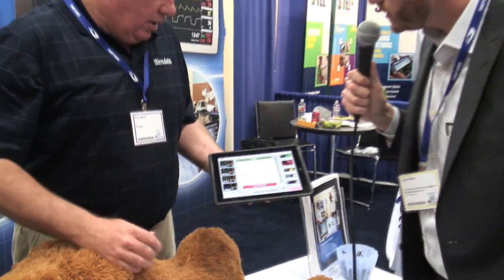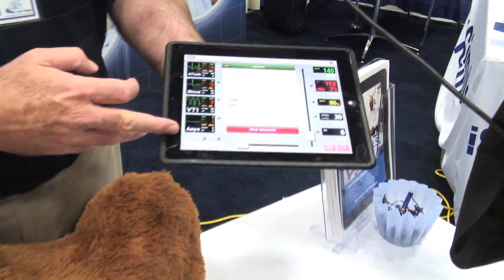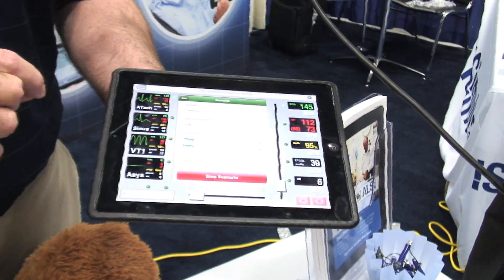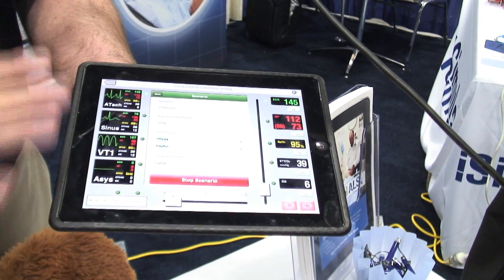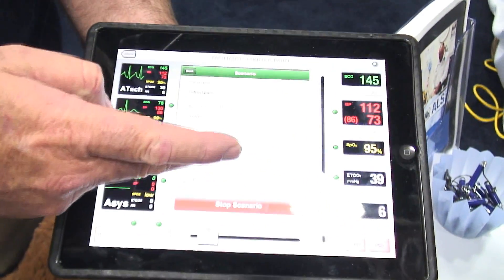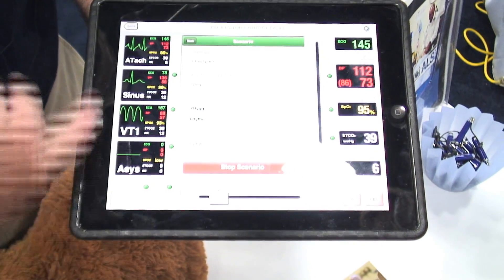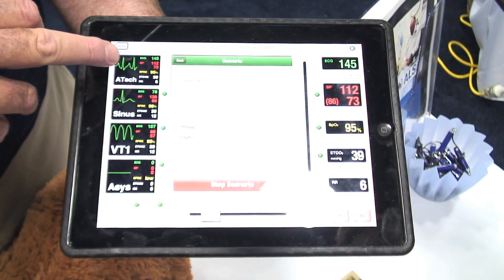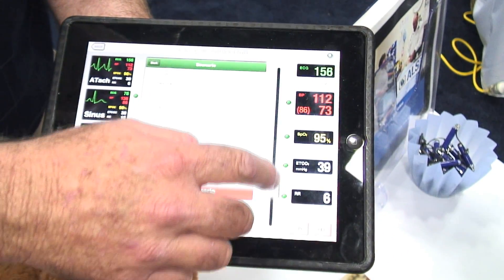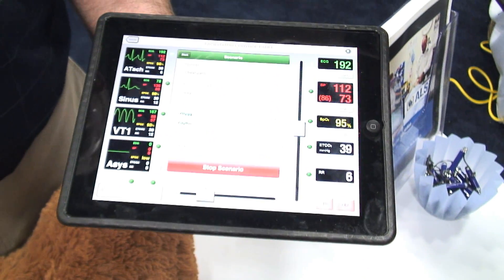Tell me a little bit about this control unit here. What we're seeing here is we've got four ECGs. Each one can be individually adapted to give you a flow that runs in a scenario, and as the student does certain things you can tick it. You can also change it on the fly — at the moment we're sitting in an atrial tachycardia at 145, but very quickly we can increase it and we'll get the result on the monitor, so you get that instantaneous feedback.